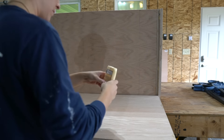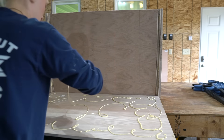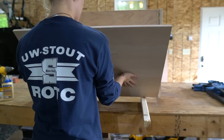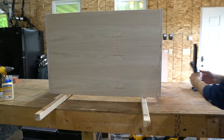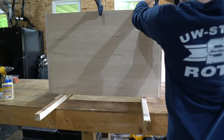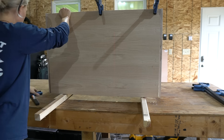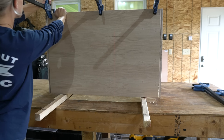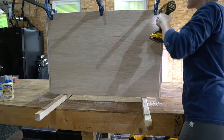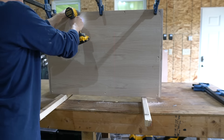I secured the bottom panel with wood glue and 1 inch screws.